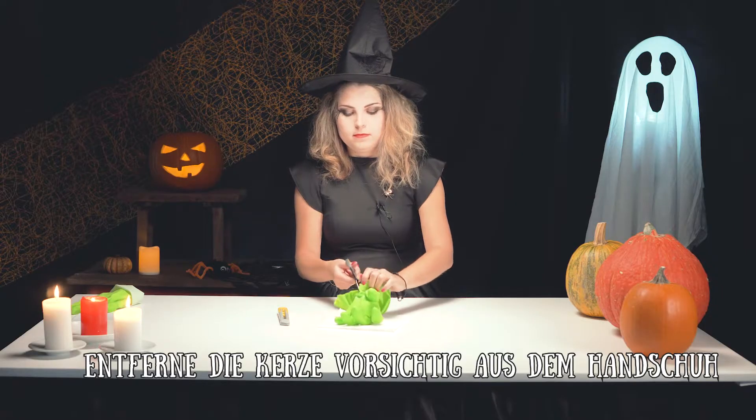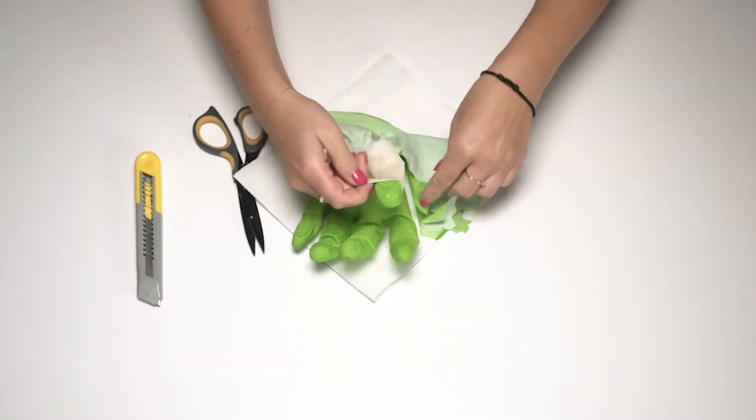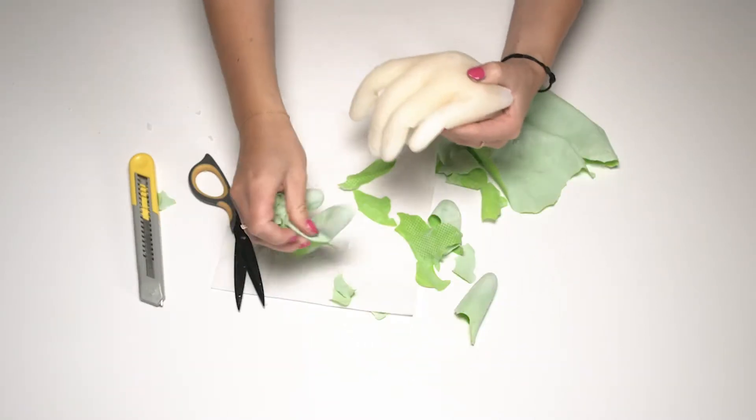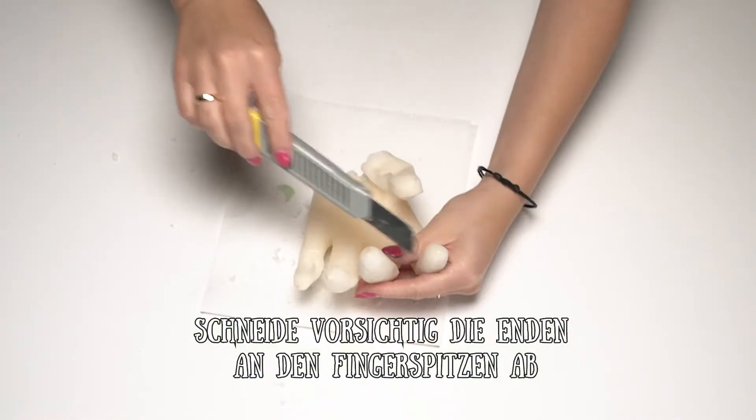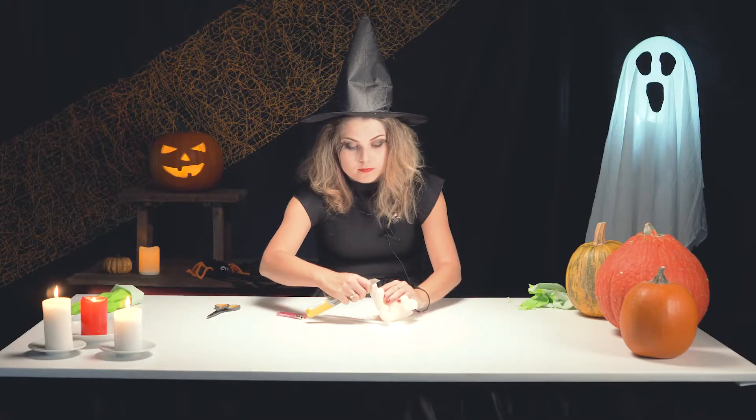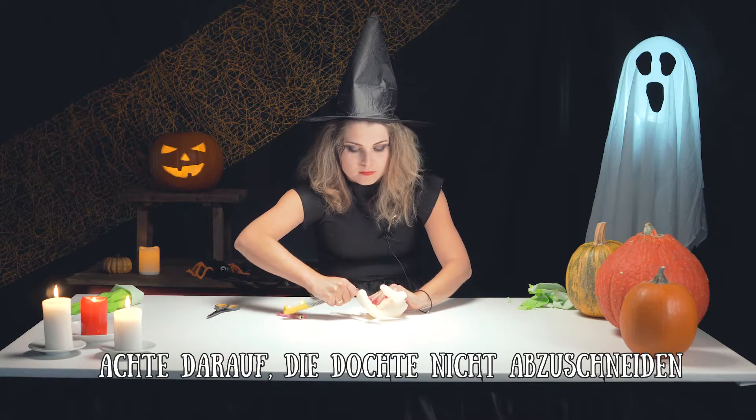Now carefully take the candle out of the glove. Gently cut its endings — be careful not to cut the candle wicks.